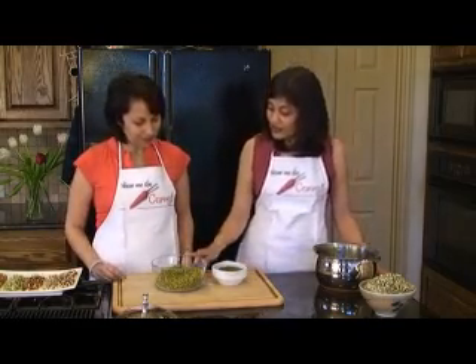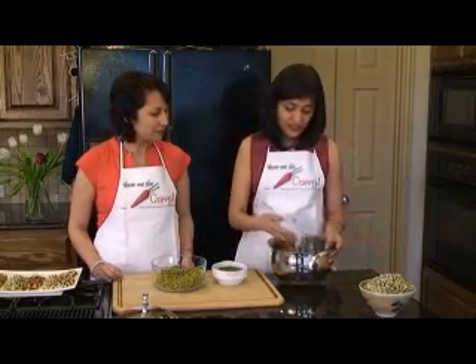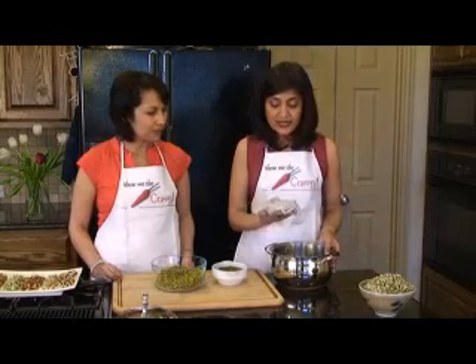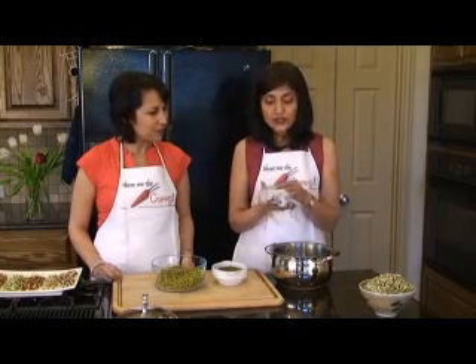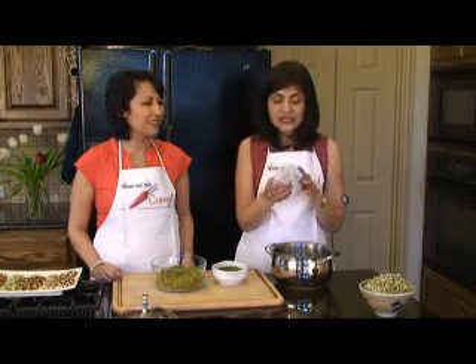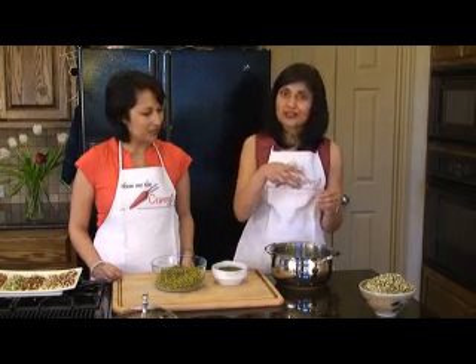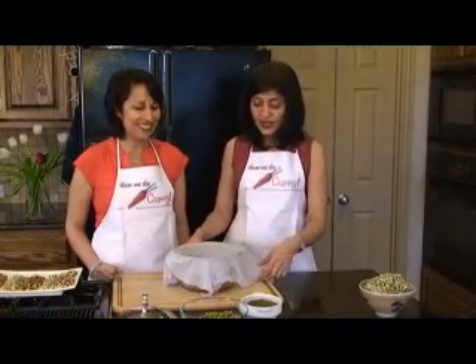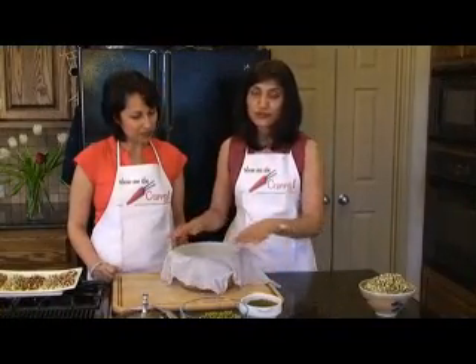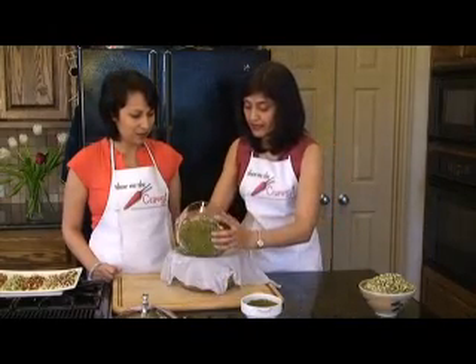We have our soaked beans right here and we've drained out all the water. What we have here is just a regular pot and a cheesecloth. You can use a thin kitchen towel — it works perfectly fine. But using cheesecloth helps the sprouting process along faster. We've washed it out a little bit and squeezed out most of the water, but there's still a little bit of moisture in there — you want to keep it that moist. So we've spread out our cheesecloth over our pot and we're going to put our soaked beans in here.